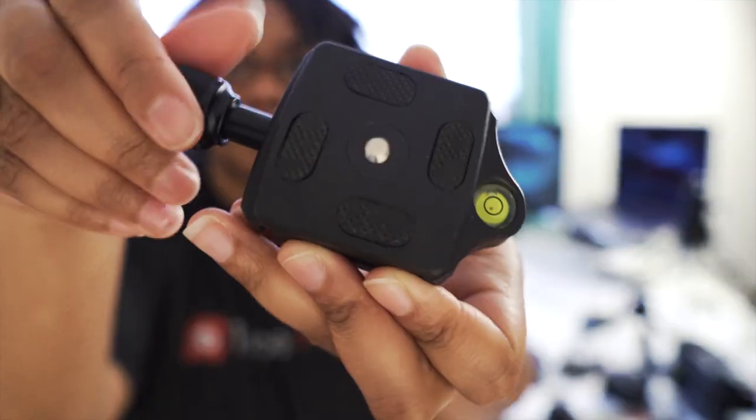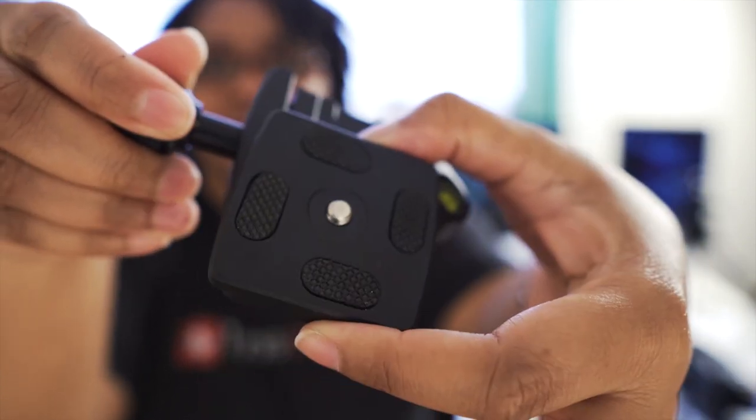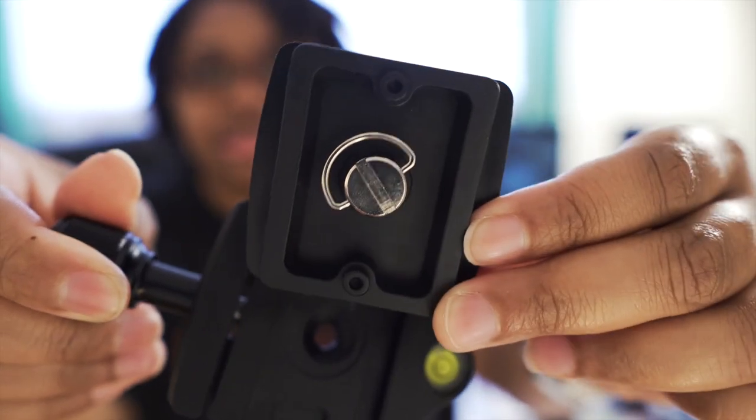Enter the Arca Swiss plates. Arca Swiss is a company that everybody online has knocked off. They tend to look like this, maybe with a little leveler on there. You unscrew it and pop the plate out — you'll notice they're kind of tapered on the end. These come in a ton of different sizes and they work honestly really well, but I don't like them.